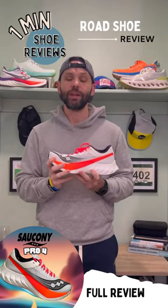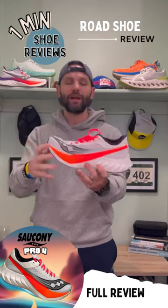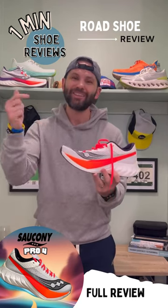Welcome back to One Ministry Review. Today we're talking about the Saucony Endorphin Pro 4. I've had this shoe for a little while now — easily put in 28-30 miles into it. If you got big goals for the marathon or half marathon and you want to drop the hammer, buy this shoe.